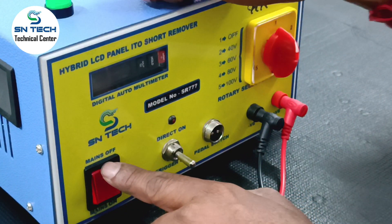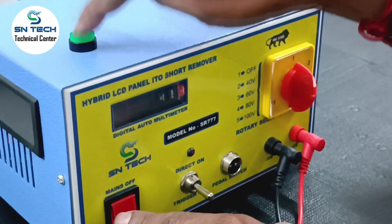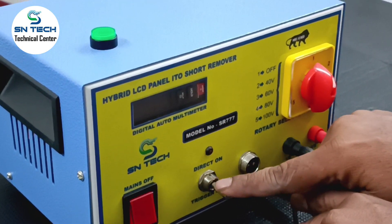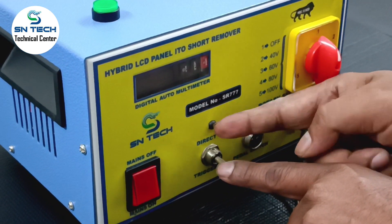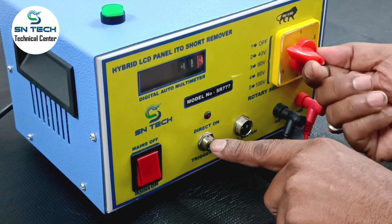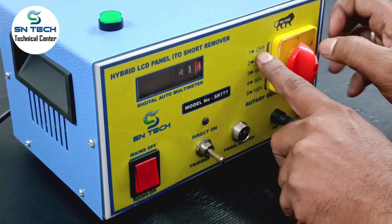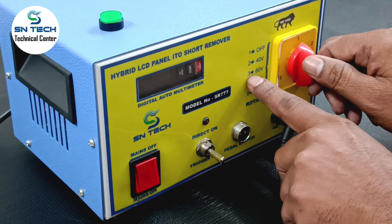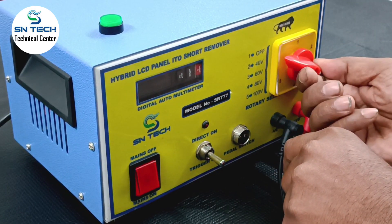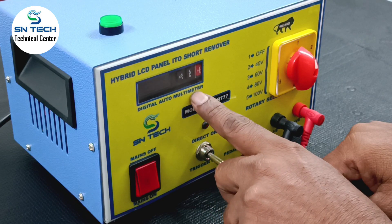This is the main power on switch. This is the trigger switch — by manual. And here, this switch is called the direct power on. If you put it on the upper side, you select the voltages according to this. Number 1 is off, number 2 is 40 volt, number 3 is 60 volt, number 4 is 80 volt, number 5 — according to that you can select it. And this is the digital auto multimeter — we have inbuilt this.